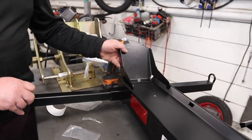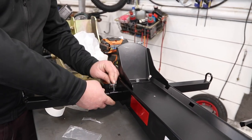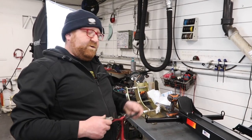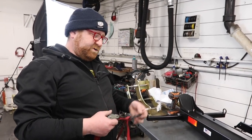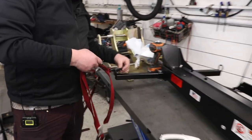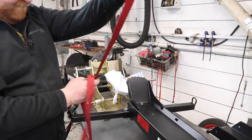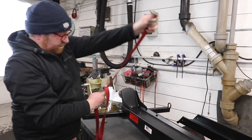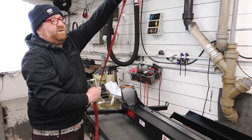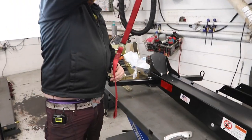We did a video a while ago showing how to tie down a bike into a truck — pretty much the same process. You now have these contact points where you put your tie down. You have the top going up to canyon dancers or some other way to secure it on your handlebars, and mount it up to here.